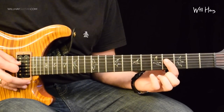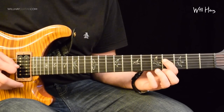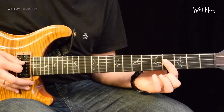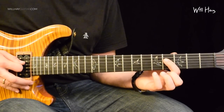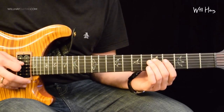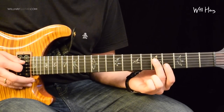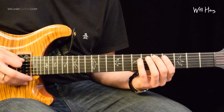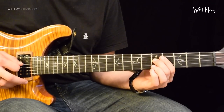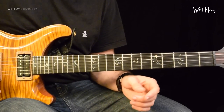On to the D string, 4th fret with my 1st finger — and this is actually just going to go for 6 notes: 1, 2, 3, 4, 5, 6. And then the 2 slower notes come at the 5th fret on the D string. Here's the whole bit — from the start of that drumming.